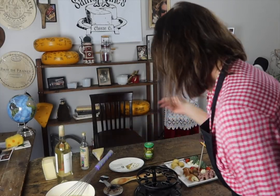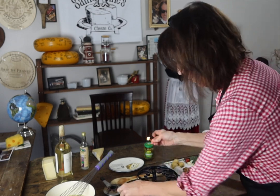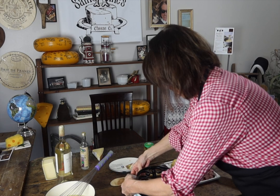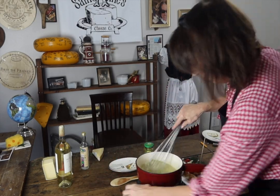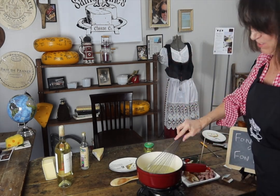We just put the fondue in there. I usually make it on the stove just to get it super hot, and then put it on the flame and stir it up.